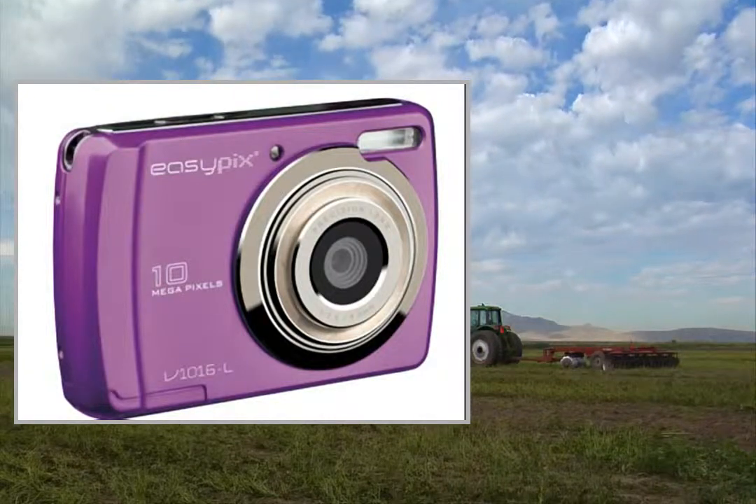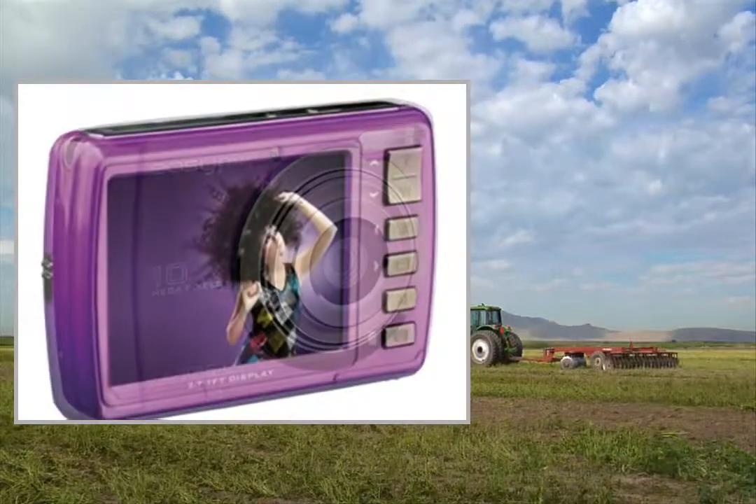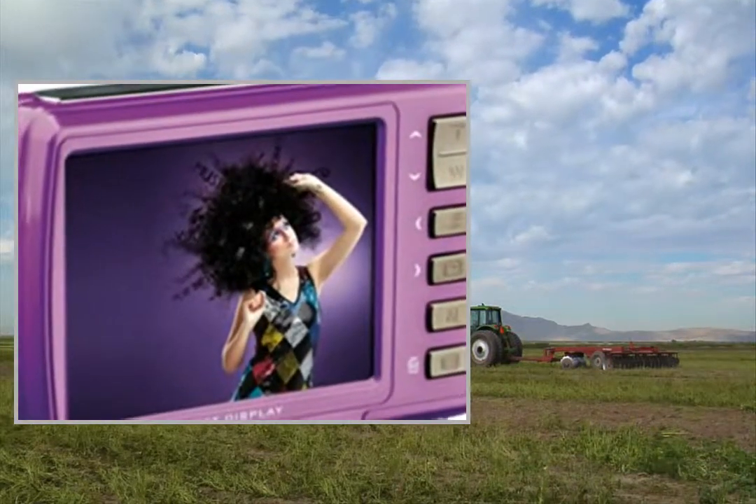Welcome to the video. This is a presentation of the ESAPIX V1016 Swing digital camera.